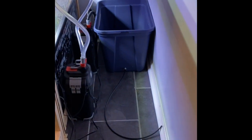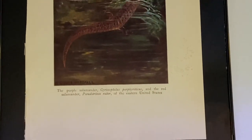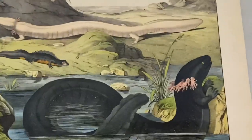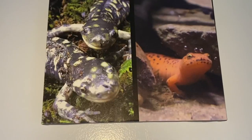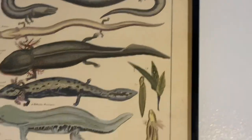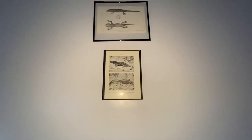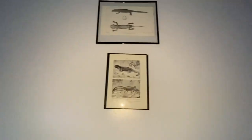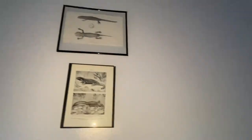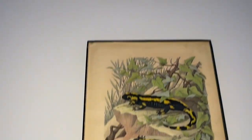An animal room wouldn't be complete without antique prints of salamanders! Here we have a spring salamander and a red salamander over the red salamander cages. I've also got a large print over my greater siren tank. My wife had these blown up as a holiday gift. There's also a salamander identification chart with a greater siren at the top, an anatomical chart for an Arizona tiger salamander, and several fire salamander prints.